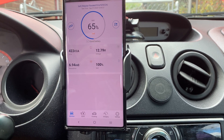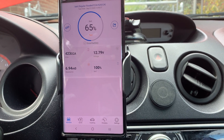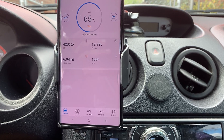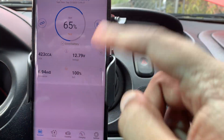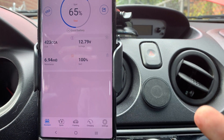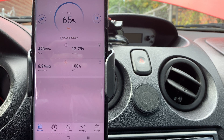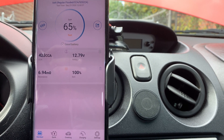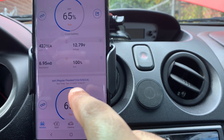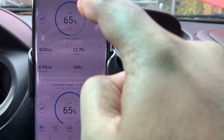The car is off right now, so we're pulling a test with everything off. This is a two-year-old battery. It's showing 65% health with 423 CCA — the rated CCA — which is good enough to run through the winter. Voltage is 12.79V, which is still pretty healthy. If you have a battery profile set up, you can keep testing at given intervals and it will log the results, which you can export. It shows the date, time, and battery tested.